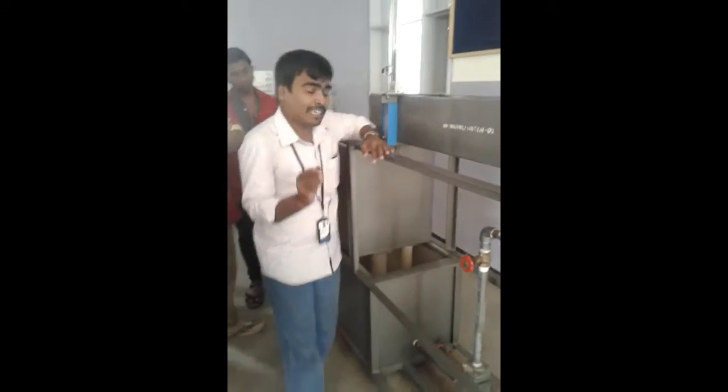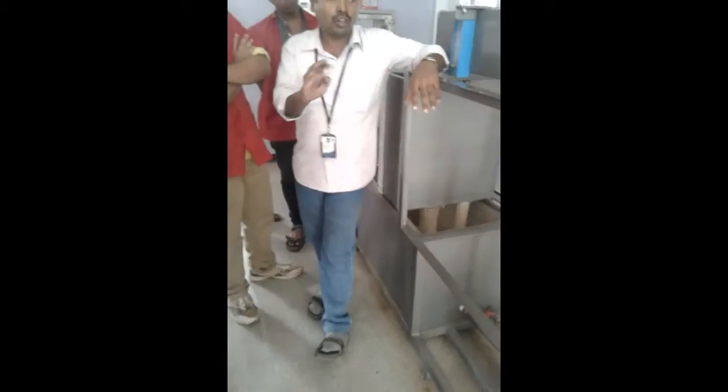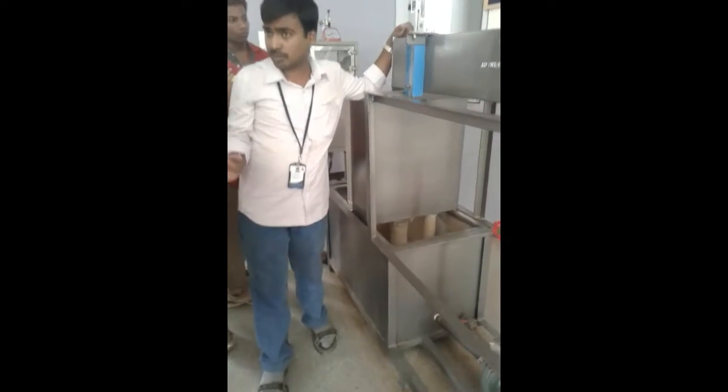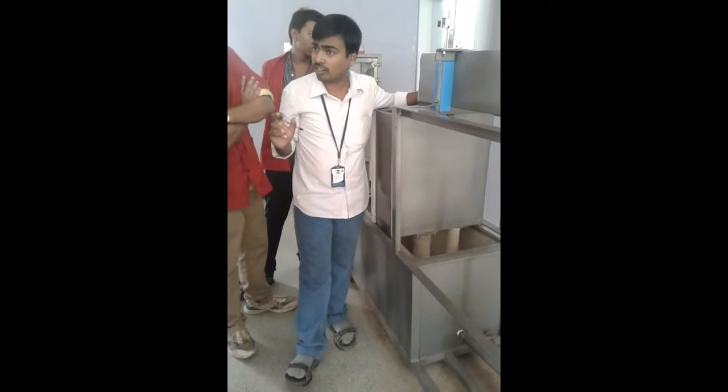How to conduct the experiment? In the exam, they will specify which notch you want to conduct the experiment on — only on that notch you are going to conduct the experiment. Suppose if they ask for rectangular notch, you are conducting the experiment only on the rectangular notch.